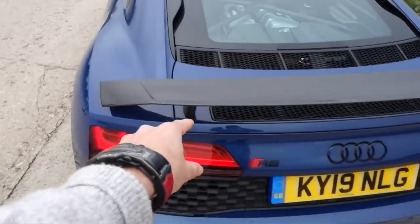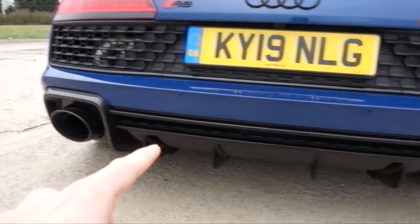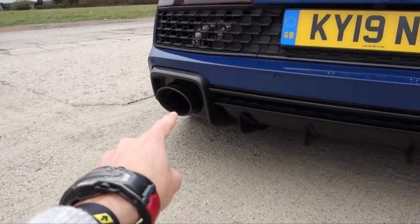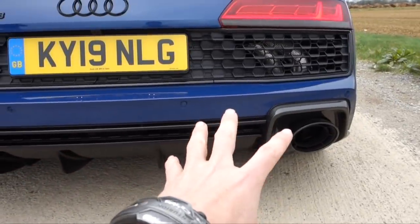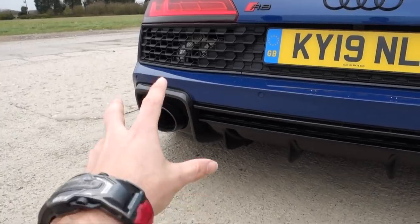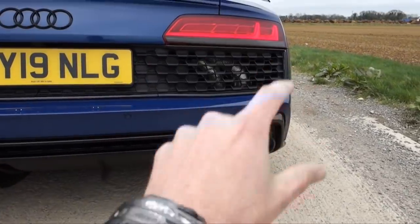There are loads of cool Audi Sport touches all over the car. Coming around, there's carbon on the wing mirrors, carbon side skirts, carbon side blade. You've got a carbon rear wing, carbon diffuser, and also these exhausts. For the facelift R8 — this kind of final version of the R8 V10 — it's got the old school retro exhaust tips, which are super cool. You would have seen them on the RS6 and the RS3, and they've brought them back for the R8.